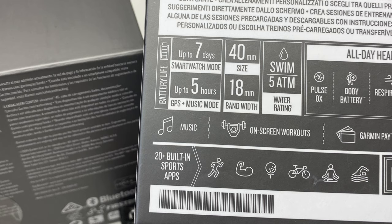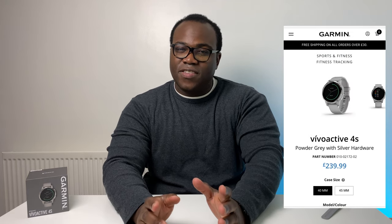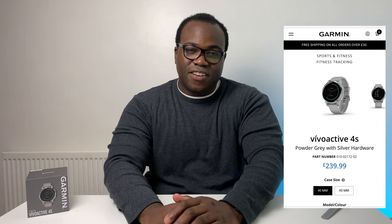One new feature is that Garmin have now scrapped the music name from the Vivoactive range and have music storage as standard on both the 4 and the smaller sized 4S, which is reflected in the price. You could easily find a non-music Vivoactive 3 for under £200, but now the Vivoactive 4 and 4S can often start at £219. With the introduction of the S preceding the model number, Garmin now offer a large and small size watch.